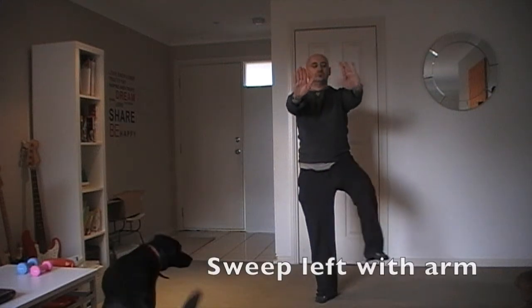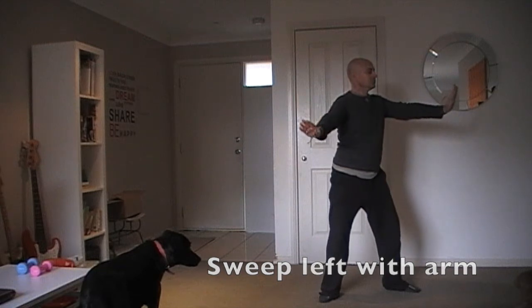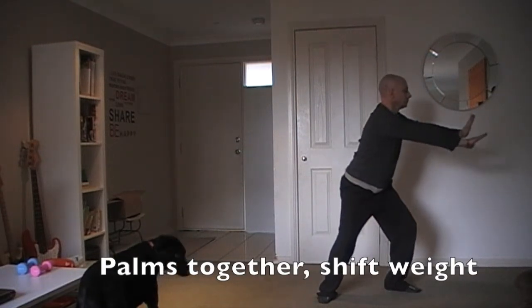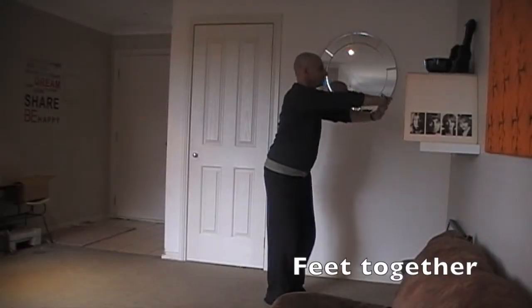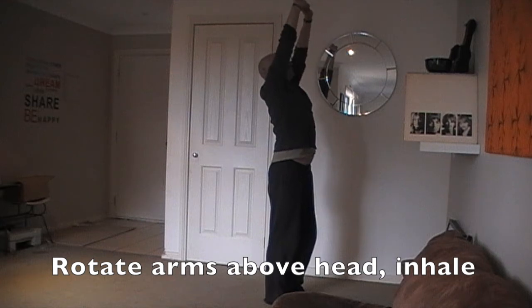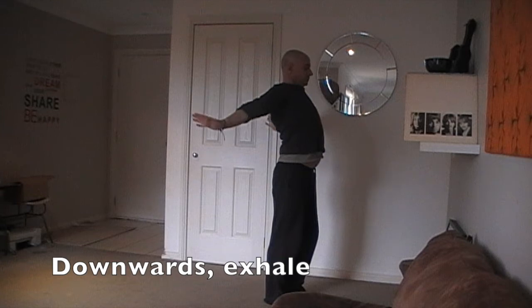Push palms forward. Raise left knee. Raise left knee. Sweep with left arm. Palms together and shift weight across. Feet together. Rotate arms above head and inhale. Downwards and exhale.